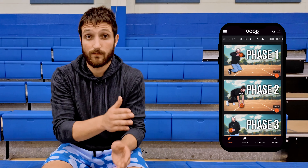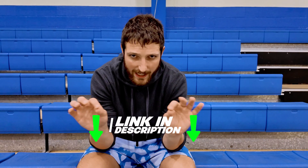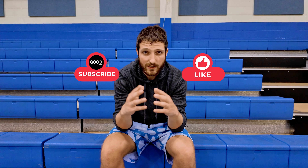Do those five things and you're going to decrease your pain, maybe even eliminate it in two weeks' time. The Good Drill System — if you're a hooper that wants to jump higher, dunk, dominate in games, score more, and do all that pain-free, check it out. It's something I've created that has helped thousands of hoopers all over the world. Go to the link in the description. Like, subscribe, and I'll see you in the next one.